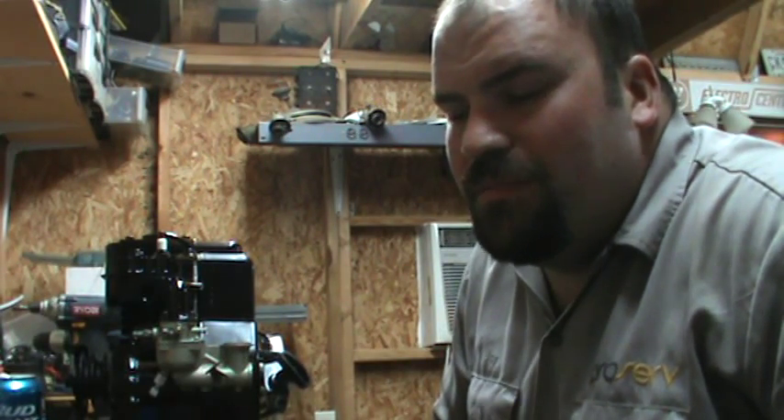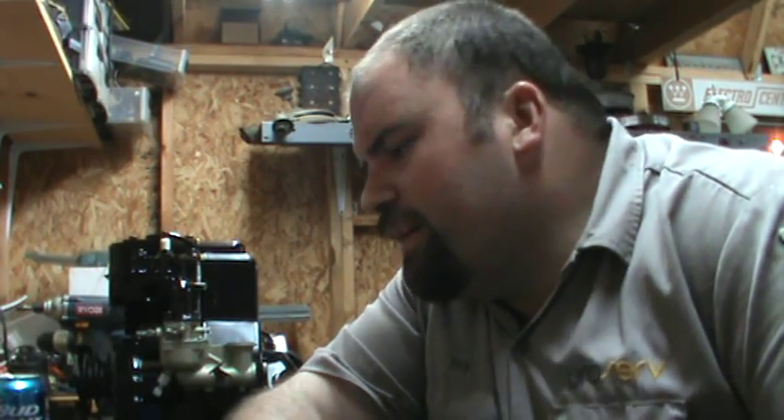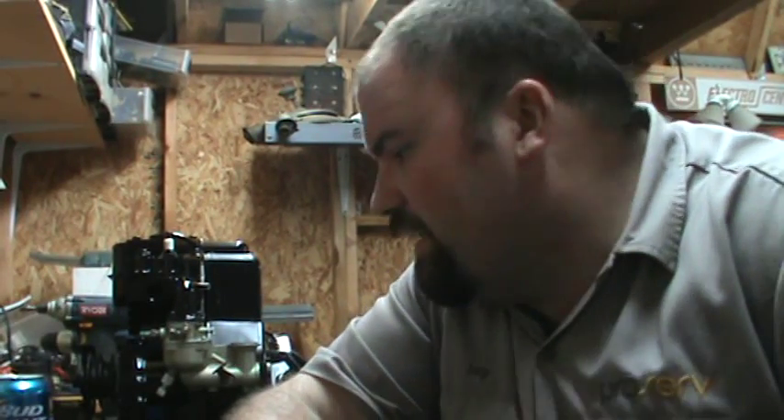I know I'll probably get a question about how long it's going to take — I have no idea. My son's two and he won't be driving this thing for another two years. But do I want to get it running so I can go ride it around the neighborhood, drink some beer, go see my neighbors? Yes I do. Hopefully I can get it done fairly soon, but if I don't — shit happens.